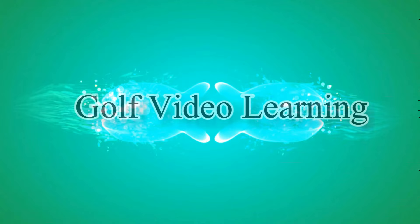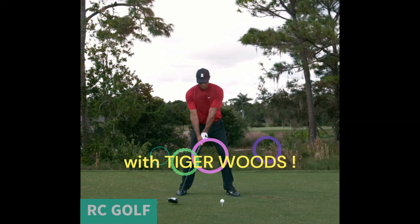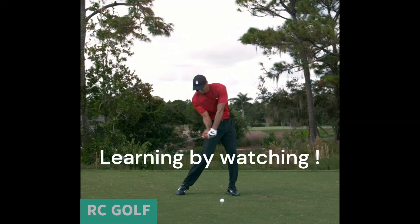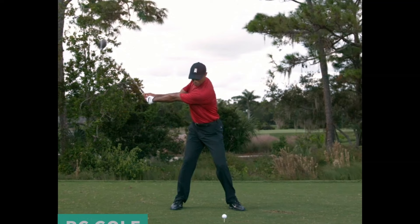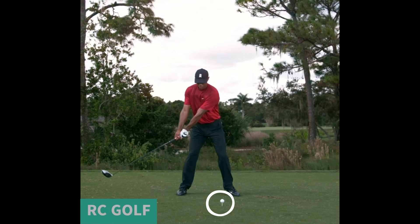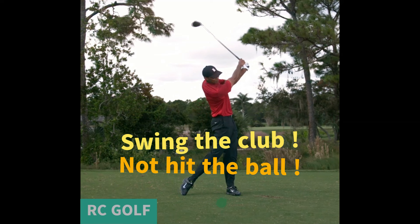Welcome to RCGolf channel. How to swing the driver. What's up golfers, welcome back to RCGolf. In today's video we're diving into the nitty-gritty of the driver swing, putting the spotlight on what you need to feel and do during each phase, from ball position to the follow-through. We'll break down Tiger Woods' powerful and precise driver swing frame by frame, providing a unique perspective on the mechanics that have made him a true icon in the world of golf. But here's the twist: we're forgetting about that sneaky little ball. Instead, we're focusing on the art of swinging the driver itself. So if you're ready to elevate your swing game, let's get started.